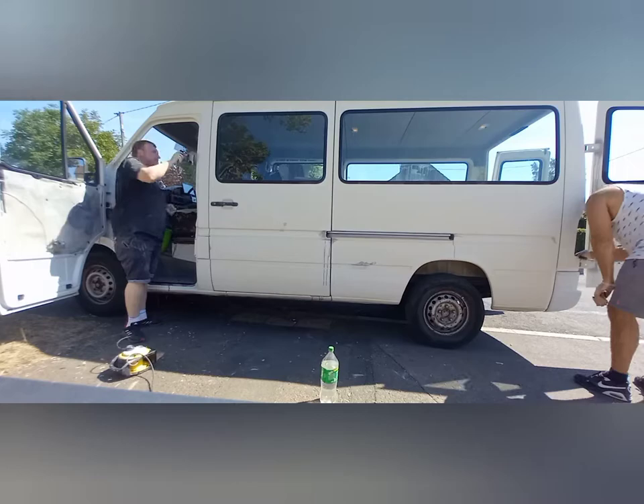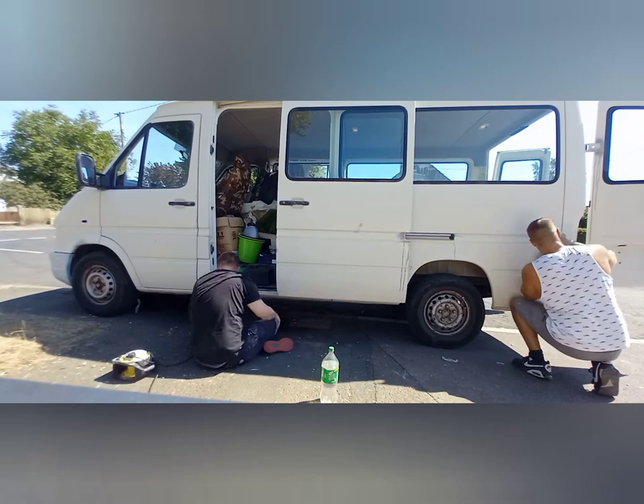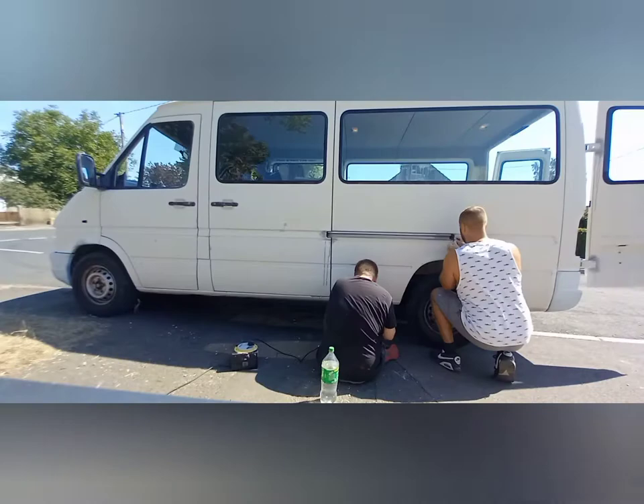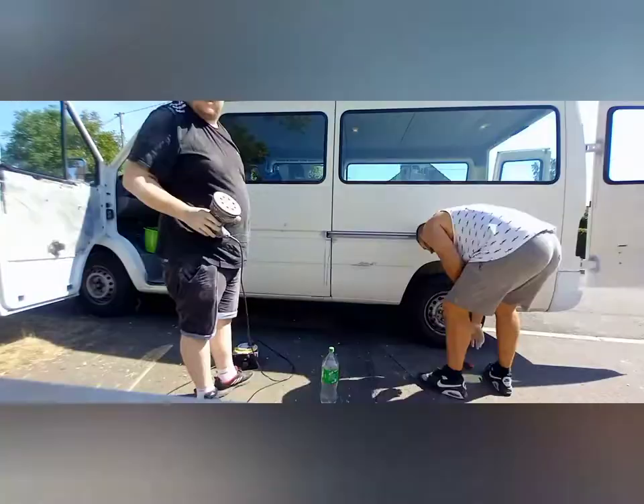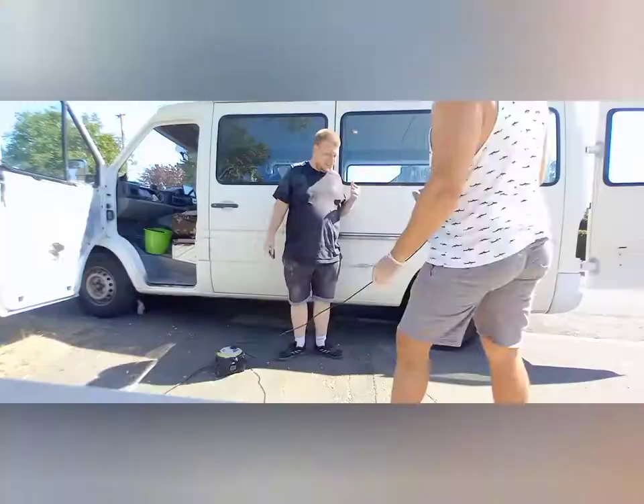So we used the sander wheels first, just sanded everything back - just wanted to take off that top coat of lacquer to make sure the paint could actually stick to something. It's important to go everywhere over the van, make sure you're getting all the door frames, the seals, every single door, all those little nooks and crannies underneath the seals as well. This is the hardest part - the prep work, making sure everything is flat and you've got that lacquer top coat off so the paint can really stick to the body.